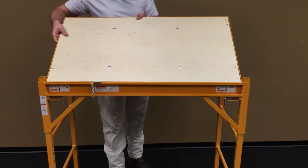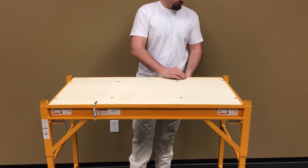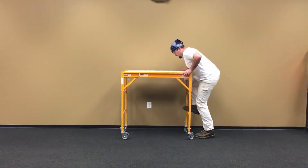Drop in the platform and rotate the platform clips into locking position. Once you lock the casters to prevent rolling, then you are ready to go.